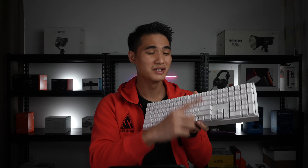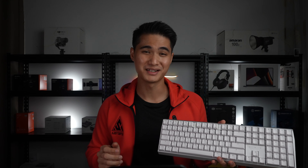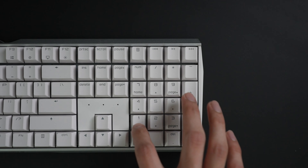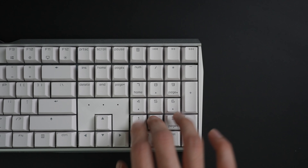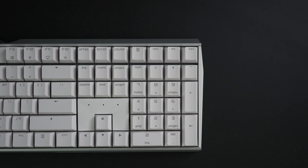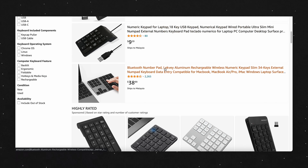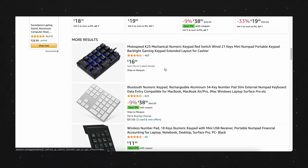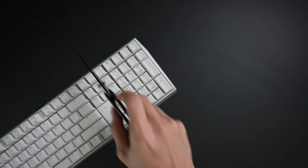Secondly, not many people use the numpad these days. Take a moment to really think — when was the last time you saw someone using a numpad? Unless you're a hardcore accountant, cashier, or number cruncher, I don't really see the need for it. In the event that you really need a numpad, you can easily find external numpads on the market. So you can always add a numpad to a TKL keyboard, but you can't remove the numpad from a full-size keyboard.